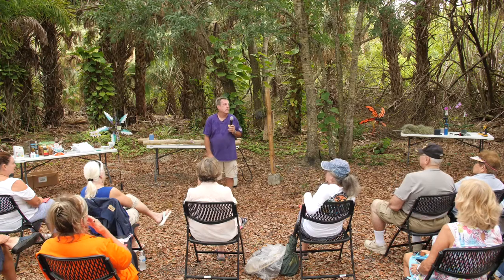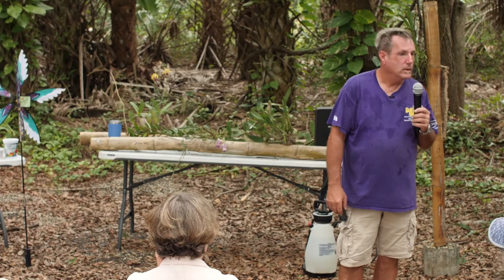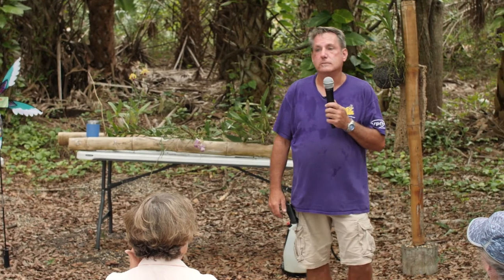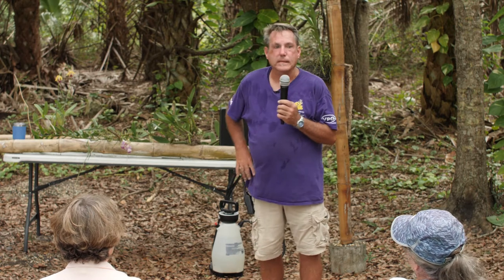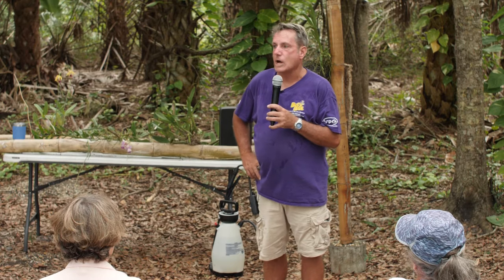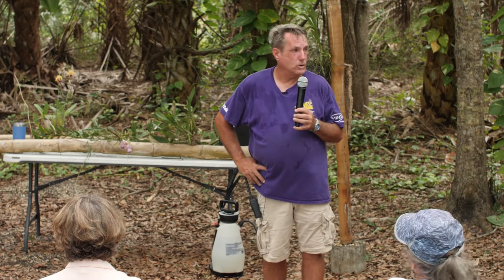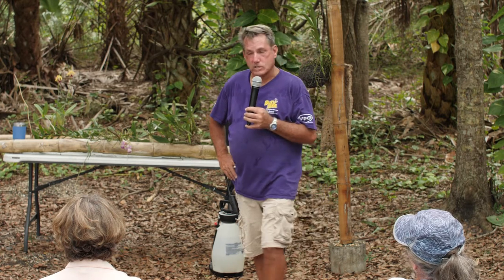I bought my first orchid in 1995 from a gentleman named Tom Ritter in Orlando. Tom would take a Catalea or Phalaenopsis and take the old flathead screwdriver and beat the daylights out of the root to get the root ball apart. He's the one that taught me pretty much everything I know, with the exception of John Odom down in Fort Pierce. I've worked part-time for Mr. Odom at different shows and worked down at the greenhouses for a while after 2011.